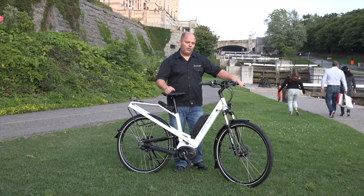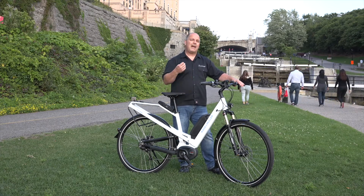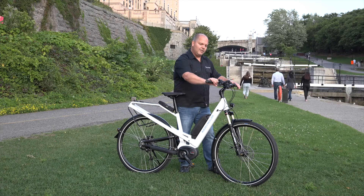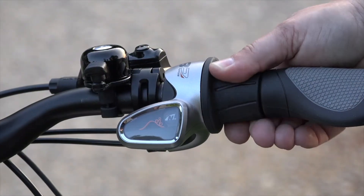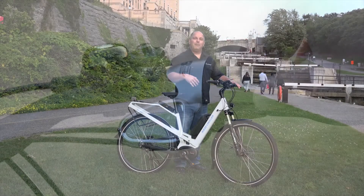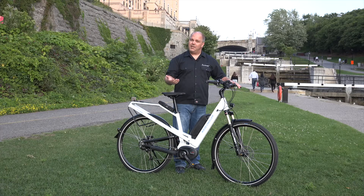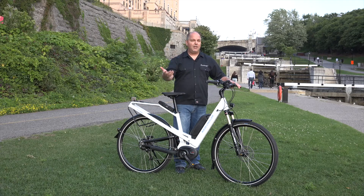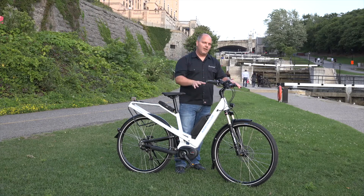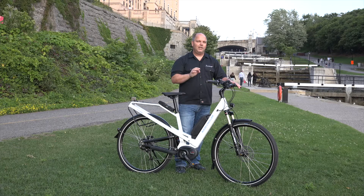Coming back to the NuVinci system — this is really the heart of this bicycle and by far our most popular setup; customers absolutely love it. What the NuVinci system allows you to do is adjust the amount of resistance manually. There's no indexing, no fixed gear ratios — the gear ratios are essentially infinite, and you can rotate it based on what feels good to you. You can do micro adjustments, and you can also change it while you're stationary. If you come to a traffic light and forgot to shift, it doesn't matter — you can change it when stopped. Something really worth checking out.